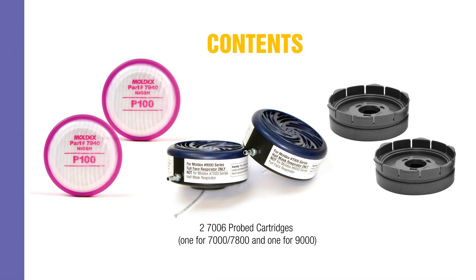Kit contents: 2 7006 Probed Cartridges — 1 for the 7000 and 7800 series, and 1 for the 9000 series. 1 pair of 7940 P100 Filter Discs. 1 pair of 7920 Filter Disc Piggyback Adapters.